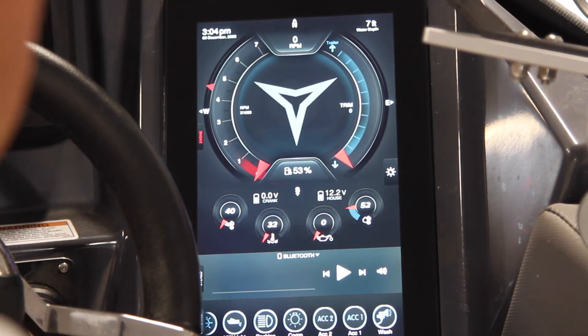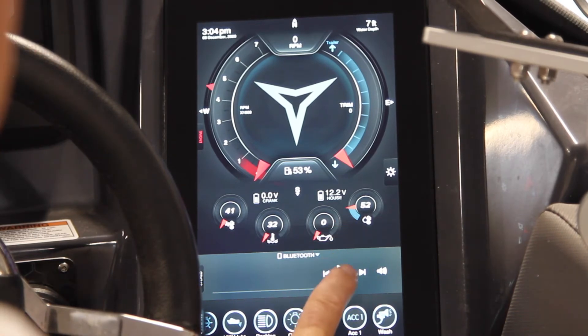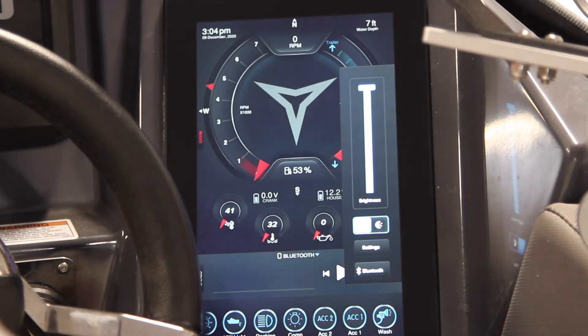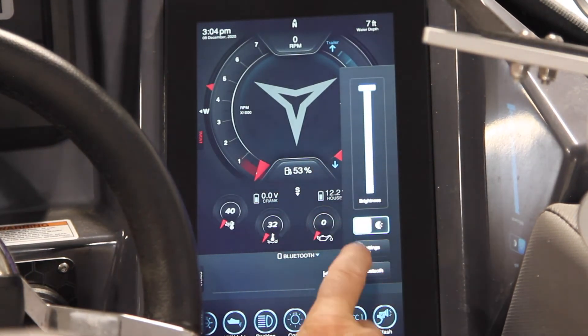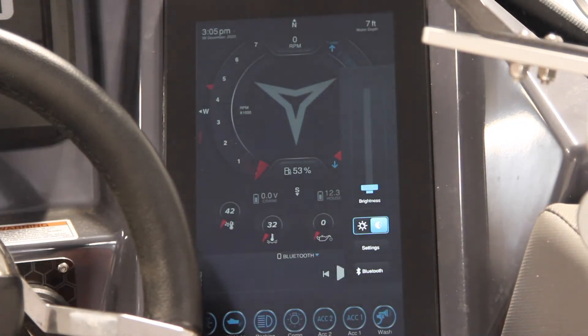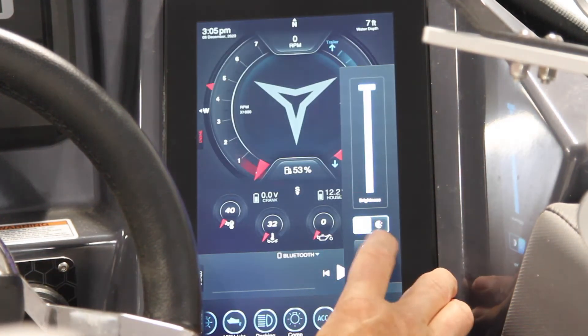All you do is press that, and if you have your phone hooked up, it'll start playing music. We can't play FM here in the boat — it's not an option. On this side, as soon as you hit the screen, you have your brightness control. You have a nighttime setting which will considerably dim it, also using less power, and it doesn't overwhelm you at night if you're fishing walleye or something in the dark.